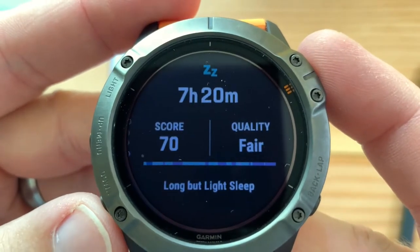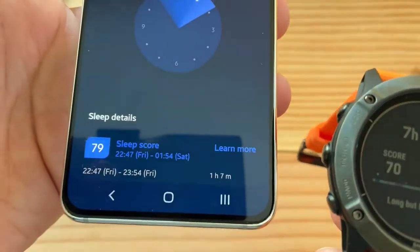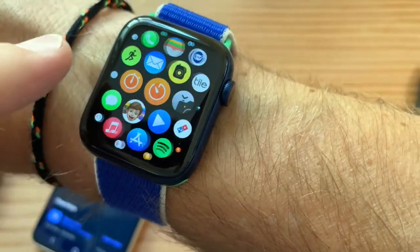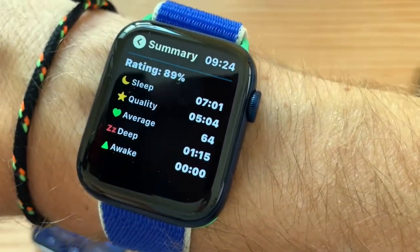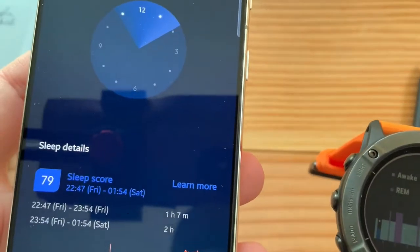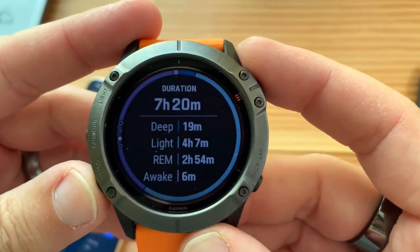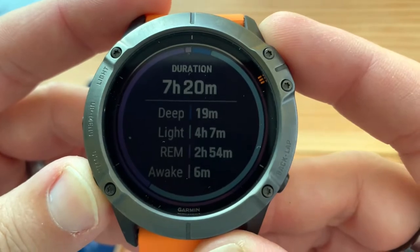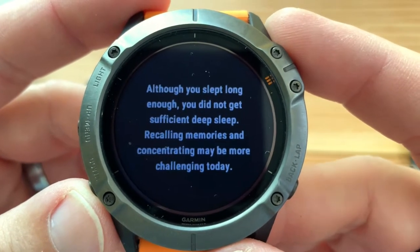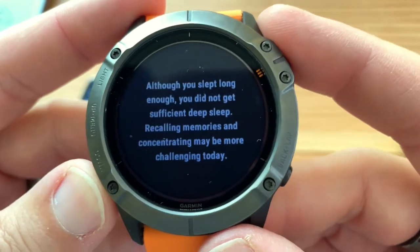Garmin tracked seven hours and 20 minutes, with a sleep score of 70 versus Samsung's 79. AutoSleep gave me 89%, though AutoSleep can be a little generous. Deep sleep, awake time, REM — looks nice. But Garmin noted: 'Although you slept long enough, you did not get sufficient deep sleep. Recalling memories and concentrating may be challenging today.' Great, thanks Garmin.